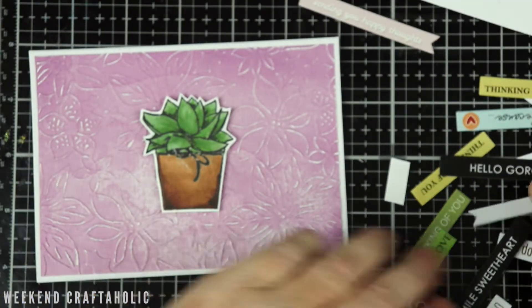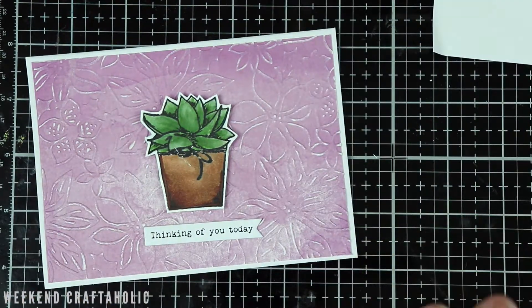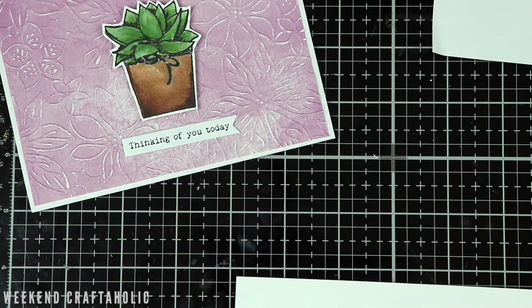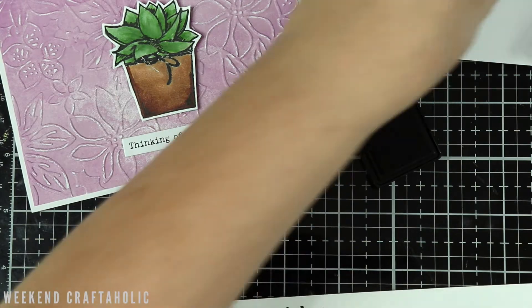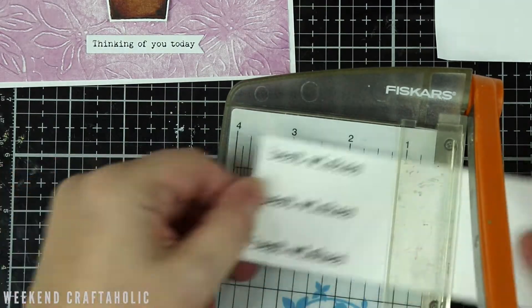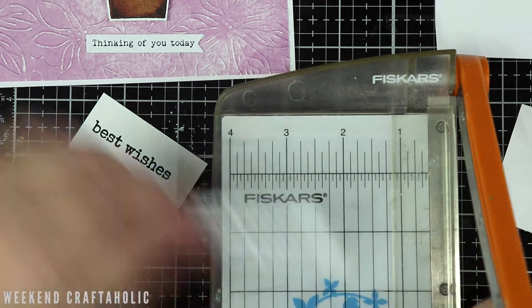When it comes to the sentiment, if you've seen my sentiment videos, you know I've got all these little pockets full of them ready to go. I really do like that black and white one that says 'Hello Gorgeous,' but this card is going to a friend in her 80s and I don't think she'd quite get it. What drew me to this set was the sentiment that said 'Best Wishes.' After playing around, I decided to go back to the original sentiment — to be honest, at this point I was just putting off risking anything else going wrong. I really like the font as well, and it's a little bigger than some of the others I've already got. I stamped out a few extras so I can keep them with the stamp — that way next time around I don't have to go hunting for it.